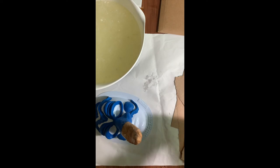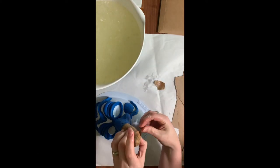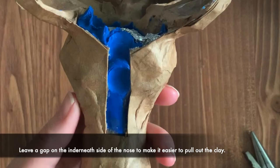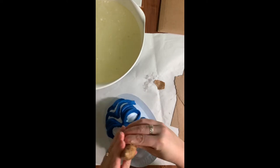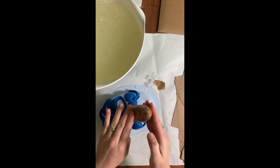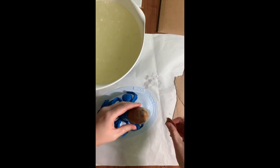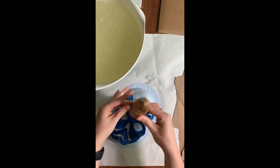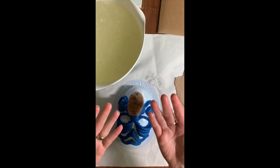One thing you might want to do, especially if you have a really skinny nose, is leave a gap underneath. When we pull this off, we'll want to dig as much of the clay out as possible to make our mask really nice and light. The lighter your mask is, the easier it'll be to wear.